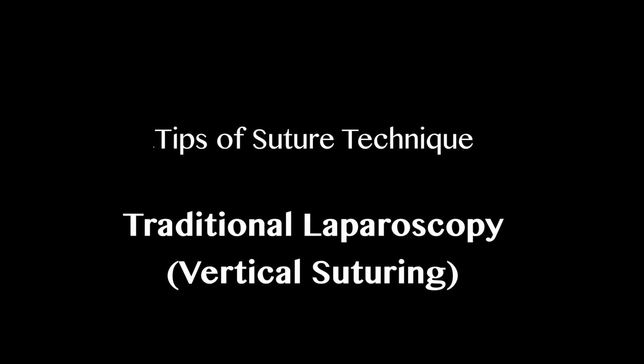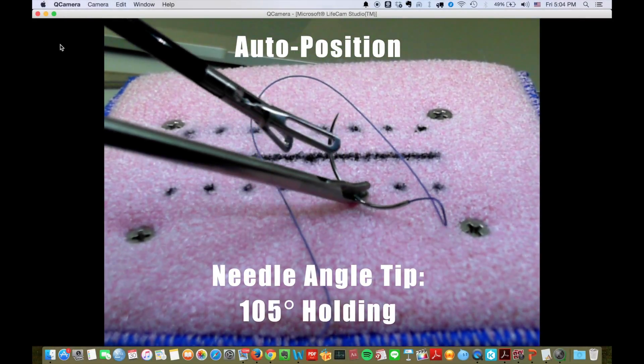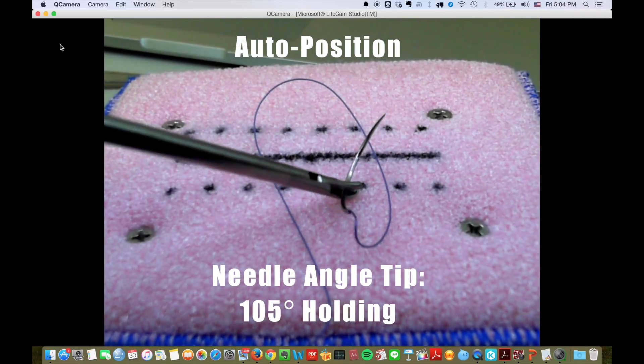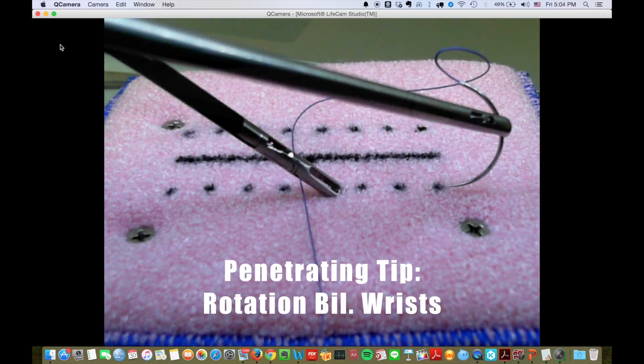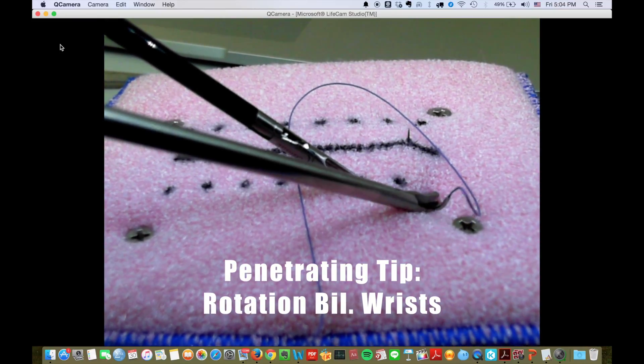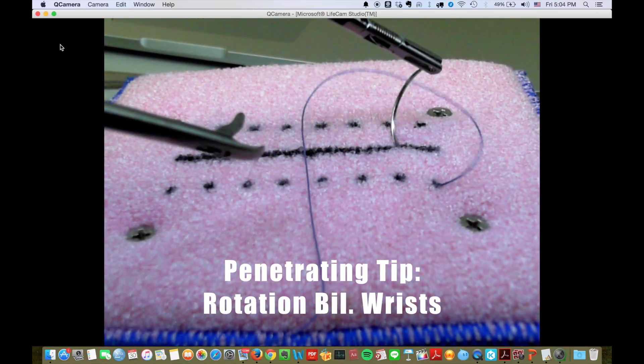Tips for suturing in traditional laparoscopy. The auto-position function is awesome, and I recommend a needle holding angle of about 105 degrees. Remember to rotate your right wrist when you penetrate in, and rotate your left wrist to penetrate out.